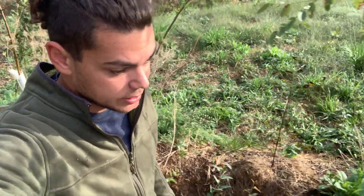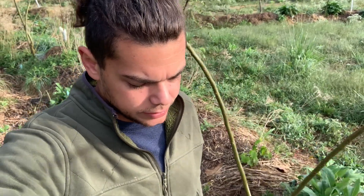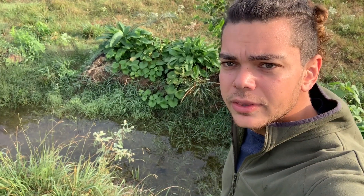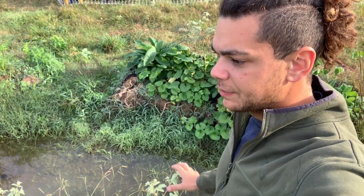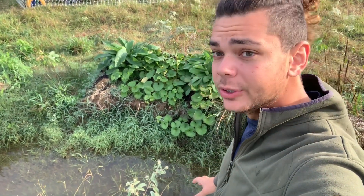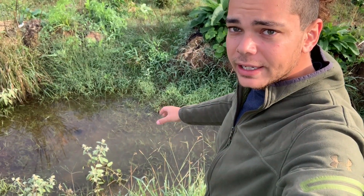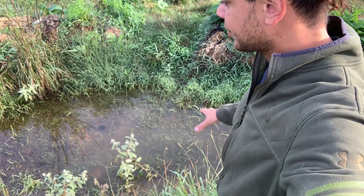Now I'll show you another swale that's really new. It hasn't had mulch in it for a long period of time, and you can see the water differences in that swale. This swale is only 8 or 9 months old. It doesn't have as much mulch down in the bottom. You can see the water being held — it rained equally on all these swales, but this one isn't soaking in as deep.